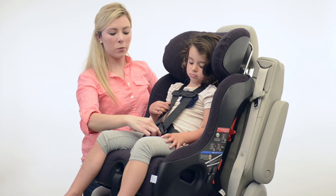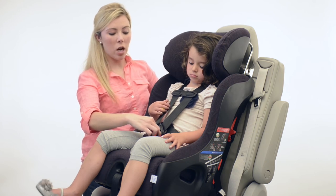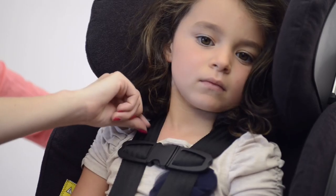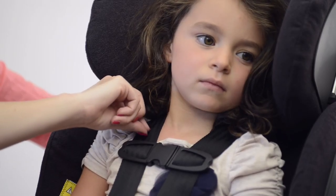Make sure that the crotch belt buckle comes out right from their body or at the slot right behind and closest to. Make sure that the harness is nice and snug by performing the pinch test to make sure you can't grip any slack between your fingers.